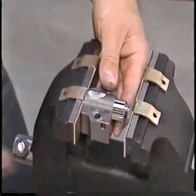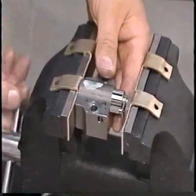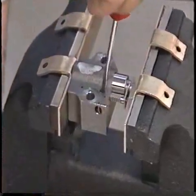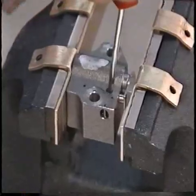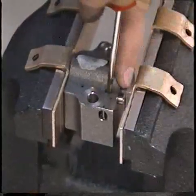Note: it is necessary to bleed down the timing chain tensioners prior to installation. Care must be taken when bleeding the tensioner down. Position the tensioner into a soft-jawed vise. Using a small pick or similar tool, hold the ratchet lock mechanism away from the ratchet stem and slowly compress the tensioner plunger by rotating the vise handle.